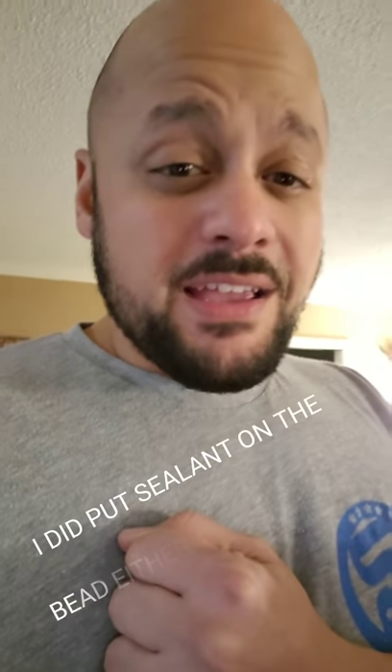I made the front wheel tubeless and put a Maxxis Ardent tire on there — 2.4 — not a tubeless tire and not a tubeless rim, but it works, and I've been riding like that for a while. However, the second thing I learned: the pressure was way too low. I'm a big guy and they tell you to run 20 PSI, 18 PSI — don't do it.